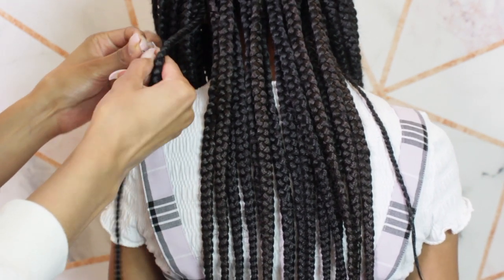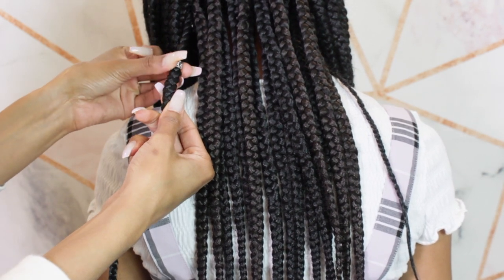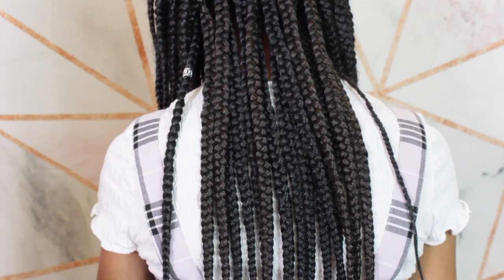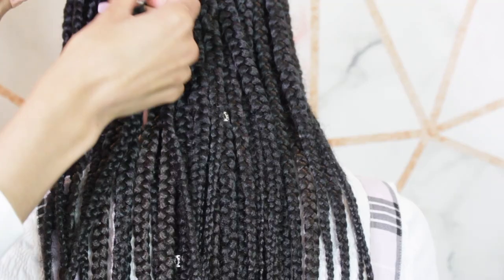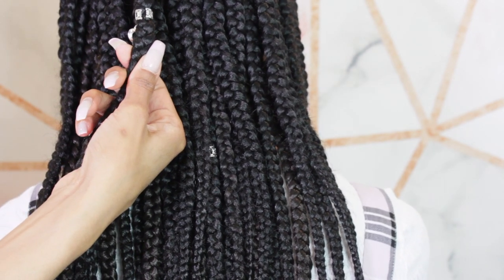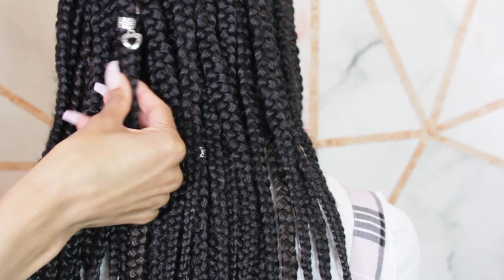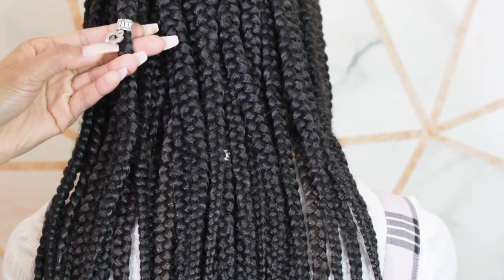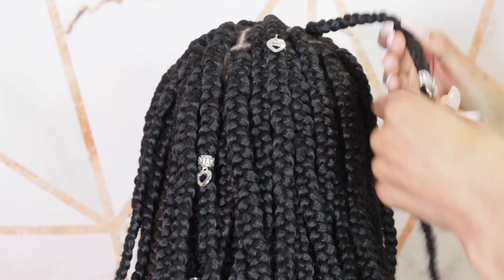Now we're gonna get started placing these all over her head — some high, some low, mix it up. You can jazz these up any way you want. You could use all different colors if you like mixed metals, use lots of them or just a little bit, it's totally up to you. You can even put these in after you're done styling your hair to show them off exactly where you want. Some of her braids are a little too big, so the clamp is going to be a little open — I just make sure to put those towards the back.